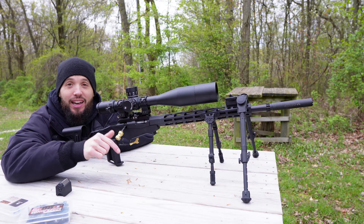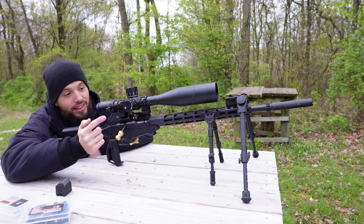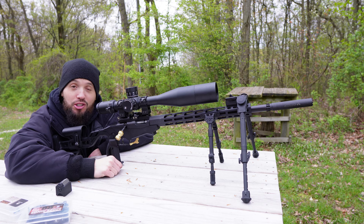What's going on guys, back at the range today. Don't be freaked out — yes, that's two bipods. Let's talk about it.